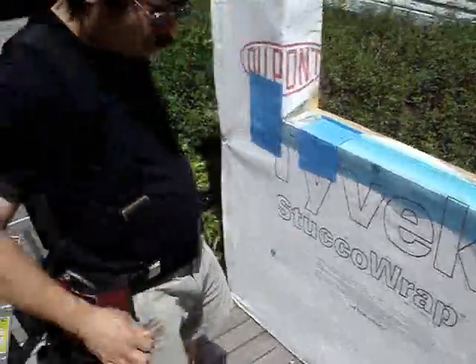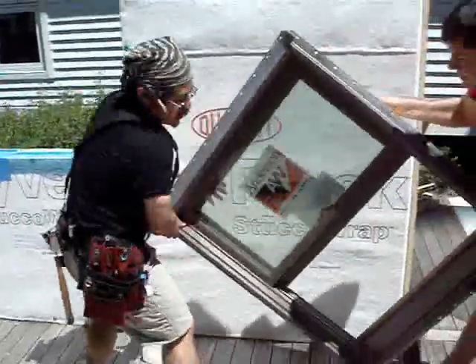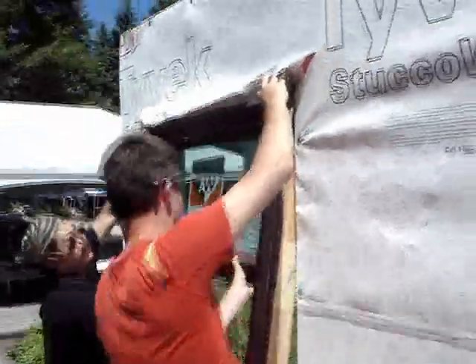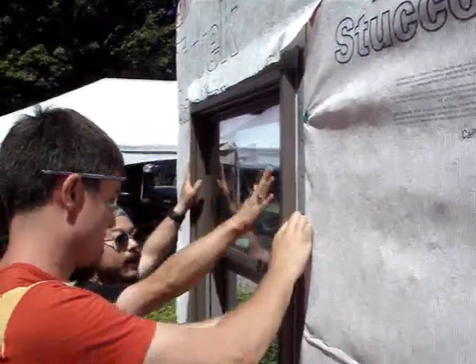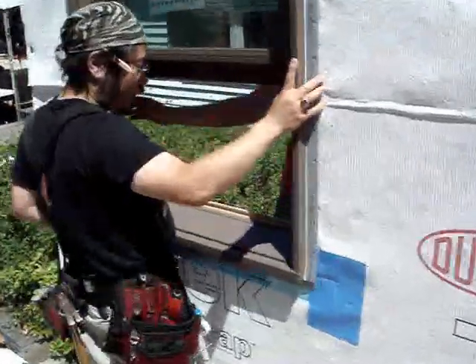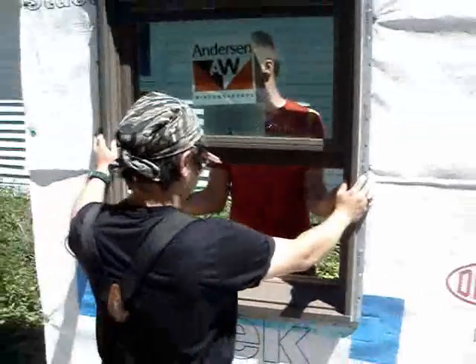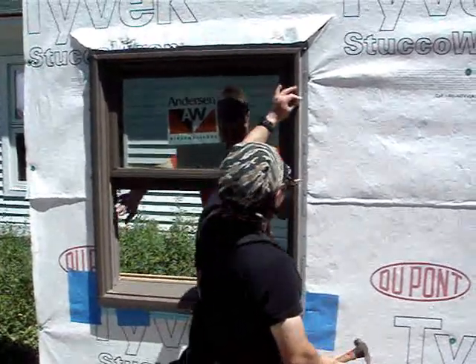We're about ready to set this window. We're lifting up the flap of the house wrap to let that drain onto it. We need to make sure that those shims are underneath the jamb pieces, and also make sure that it's roughly centered in the opening. We'll tack nail it in to keep it in place, and then we'll deal with straightening and plumbing the window.